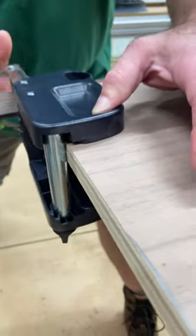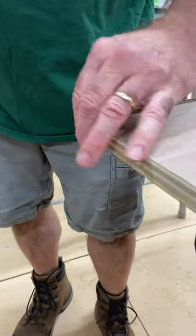When I hold it in tension and pull, I get a perfectly flush cut. Hey, I hope this helps!